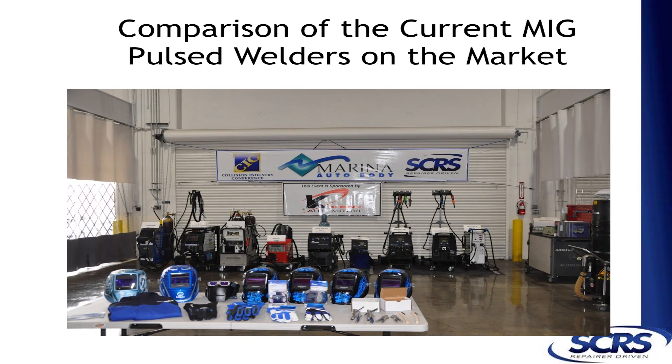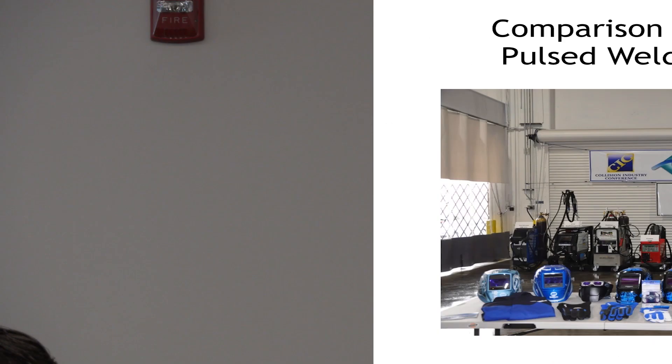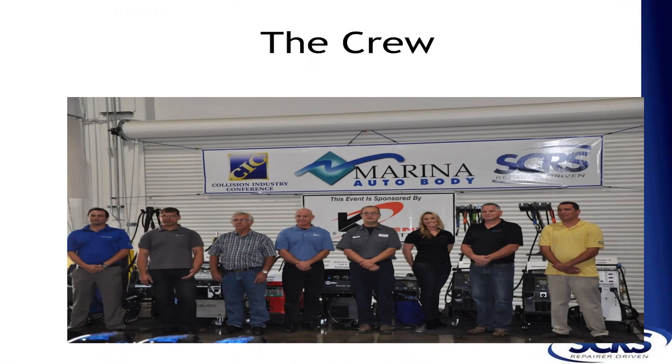We contacted Carliner, Electron, Veroneus, GYS, Miller, ProSpot, and Wielander Shell, and told them we'd like to bring in their machines. This was not a contest — it was just to see what they are, show the world what they are, and try them out.